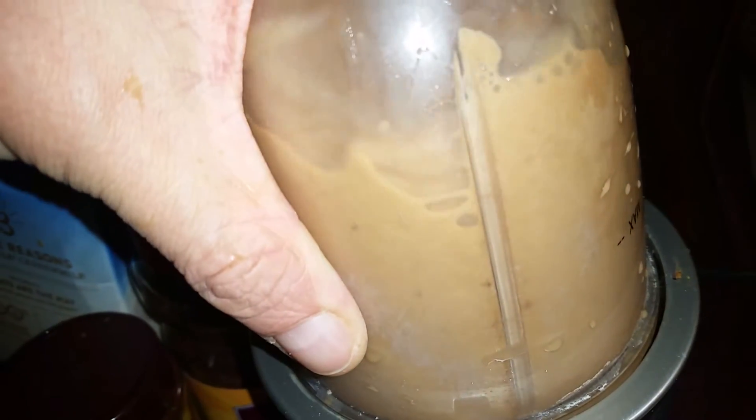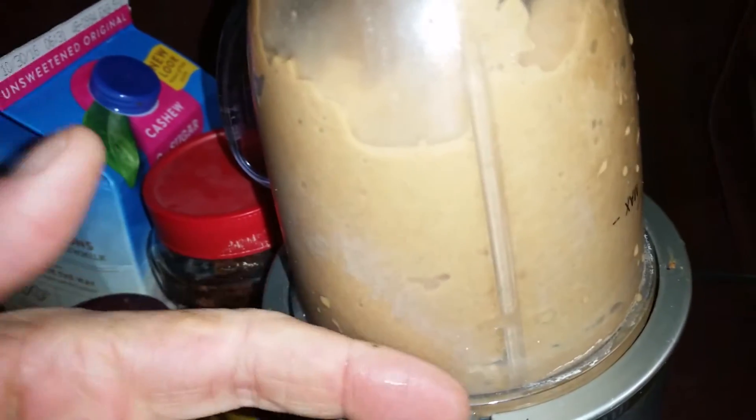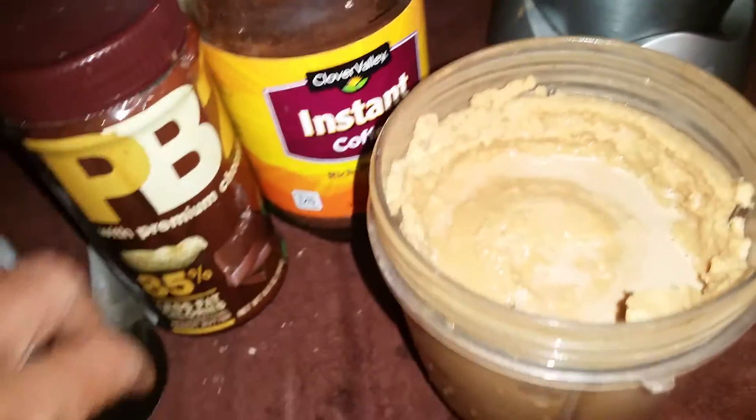Now, even with quite a bit of fluid in there, quite a bit of the milk, it'll still get to a dead spot — where it's basically fluffed all the ice up to the edges and the blades are just spinning. So we'll open that up, and it comes out nice and thick, like a store-bought Frappuccino.